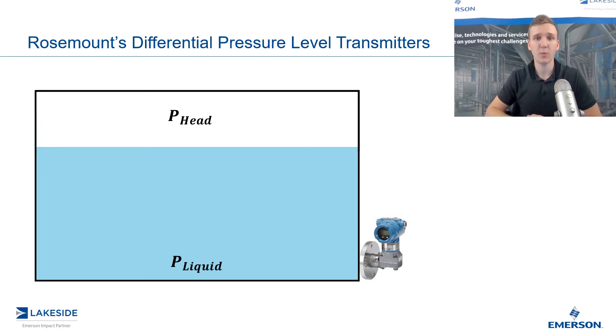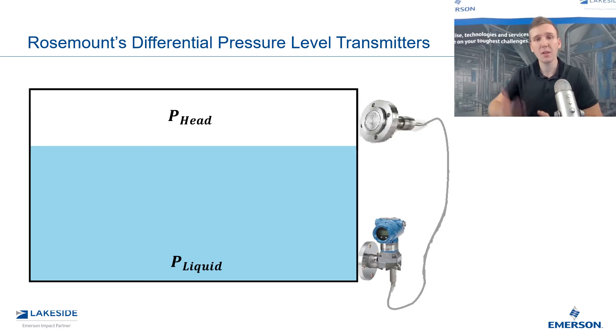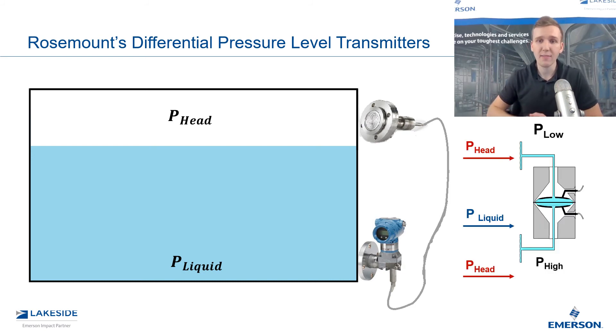We could do this in a couple of different ways, but in this example, we're going to use what we call a remote seal. Now the low side is exposed to that head pressure. And if we look at the diaphragm, you can see that if you have head pressure applied to both sides of this diaphragm, equal and opposite forces cancel out, and you are just left with the liquid level pressure exerted on the DP transmitter. And from this, we can have a level measurement.